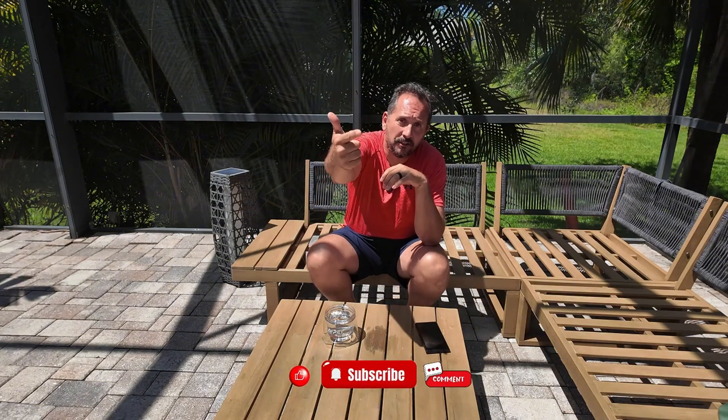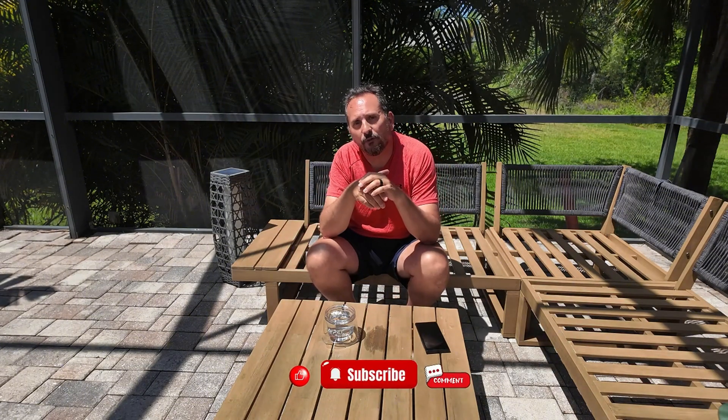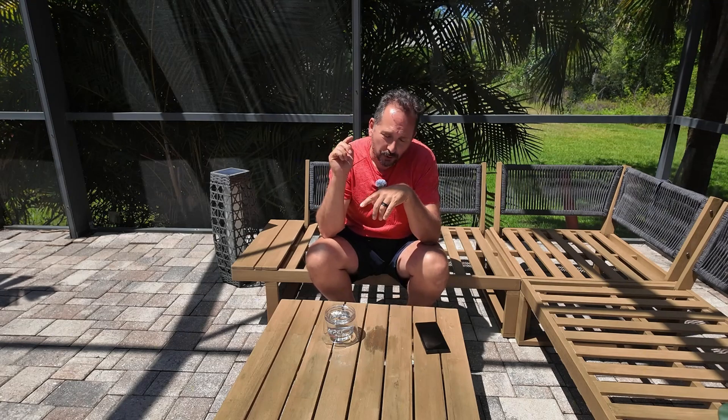Worst case, the link is down in the description. Please use it — it helps out the channel and we really do appreciate it, it doesn't cost anything extra. This particular item we were fortunate enough that APER sent it to us. We've worked with APER before, they give us no instructions, and this has really been a stunning success. If this was helpful for you, give the video a like and subscribe to the channel because I'll have more helpful videos. If you have questions, put them in the comments and let's see if we can work that out for you.